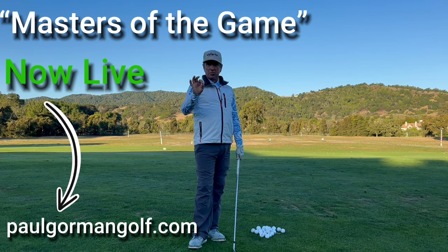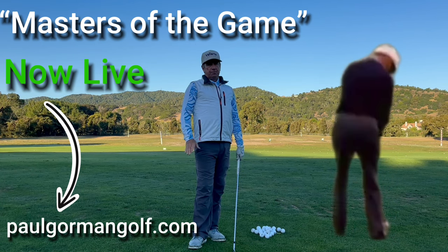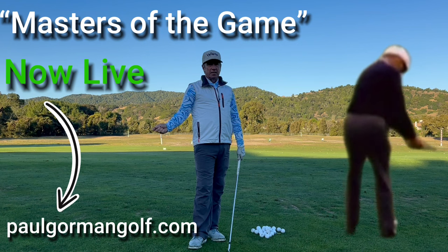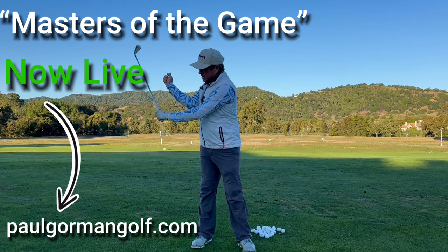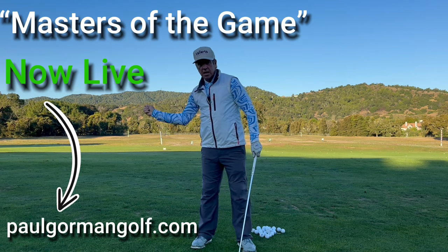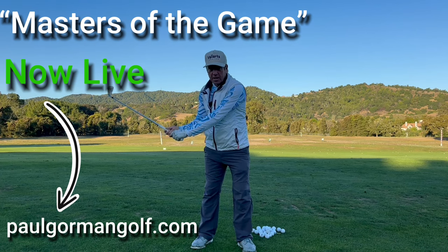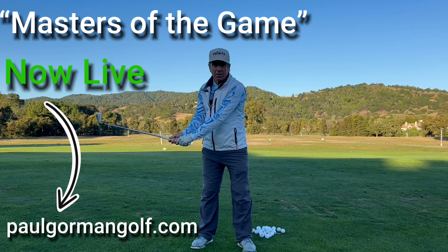I just wanted to get in today about Ben Hogan's arm and elbow action. There are some mistakes being made on how to copy it, or what you're seeing is not maybe exactly as you should view it. As Ben is coming down, the elbow is starting to move down and close to the body. Where does it end up? Where should it be when I get down into halfway down, roughly when the hands are about belt high?